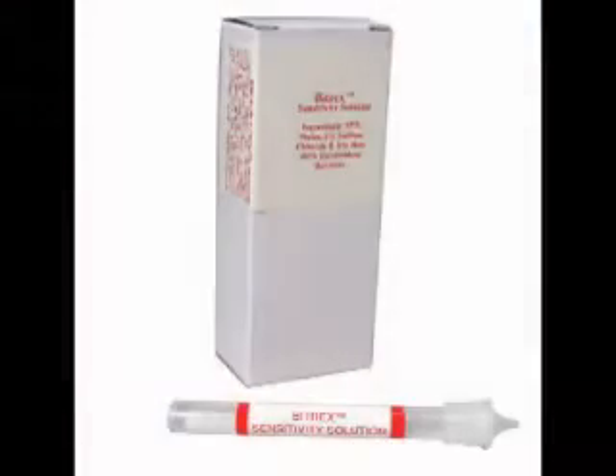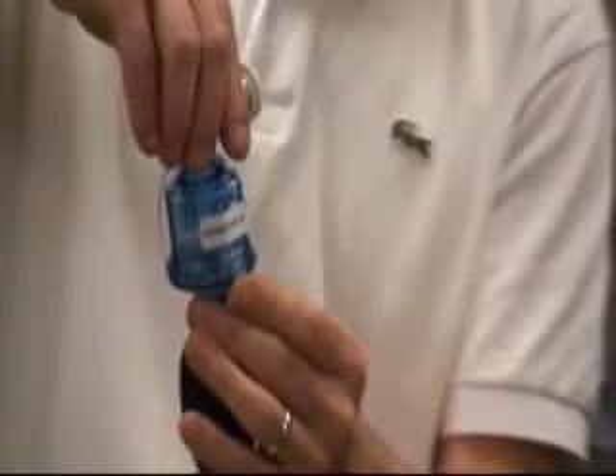This qualitative fit test can be performed using a mist of either sweet tasting saccharin or a bitter tasting agent called Bittrex. The test process is the same for both test agents. For our purposes, we will be using the Bittrex test agent.